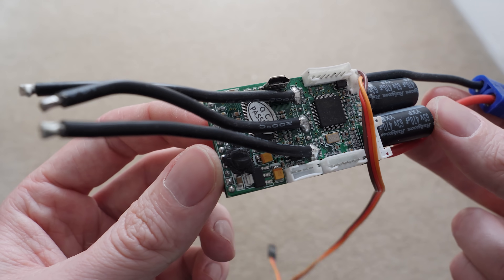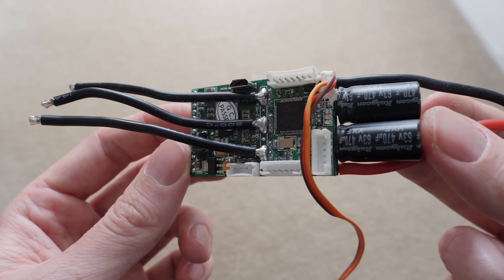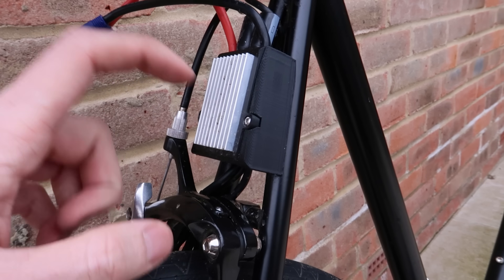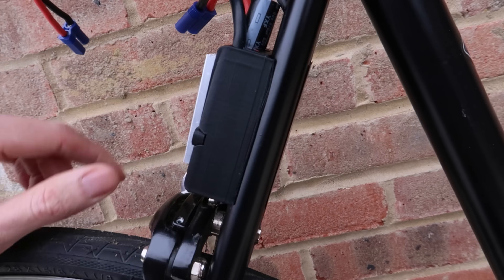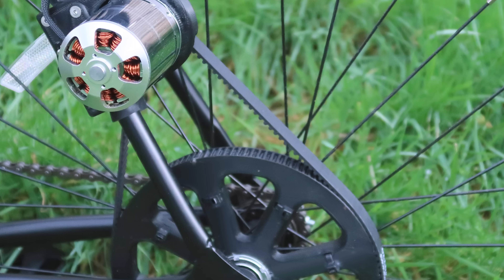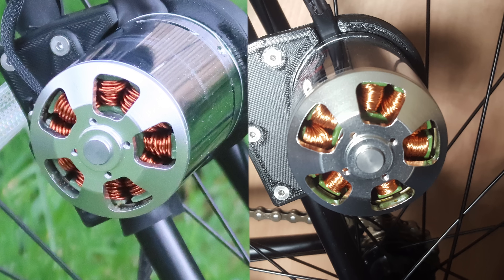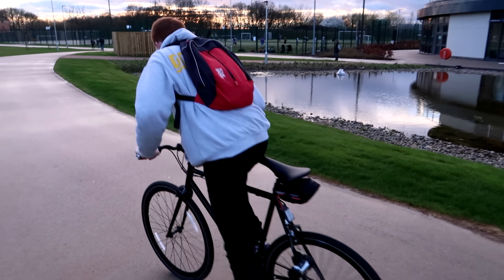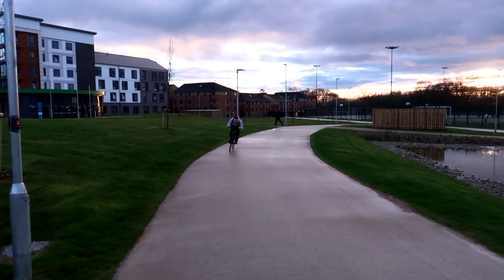So I purchased a VESC. This speed controller was twice the price of the previous one but it had current limiting capabilities, meaning the motor would essentially never burn out if I set the limit correctly. I also didn't want to buy another motor and therefore ended up rewinding the motor by hand, which is why the coils in the original electric bike video look different to the original motor coils. It was this rewound motor and VESC setup that powered the bike in my first electric bike video back in 2017.